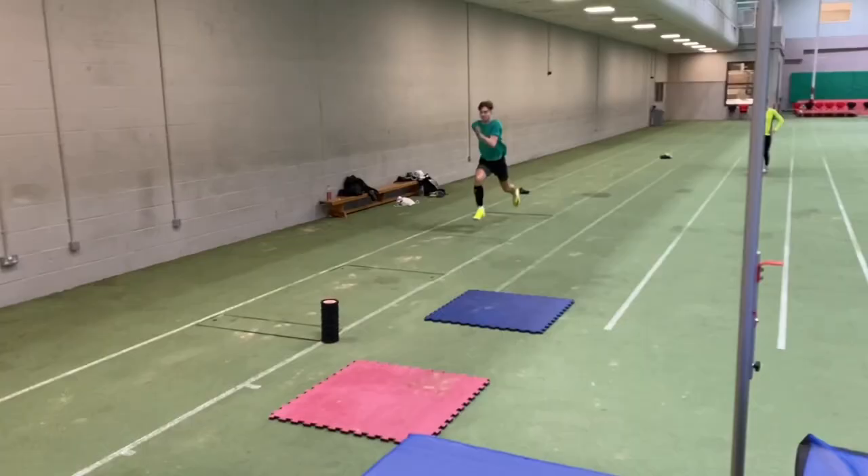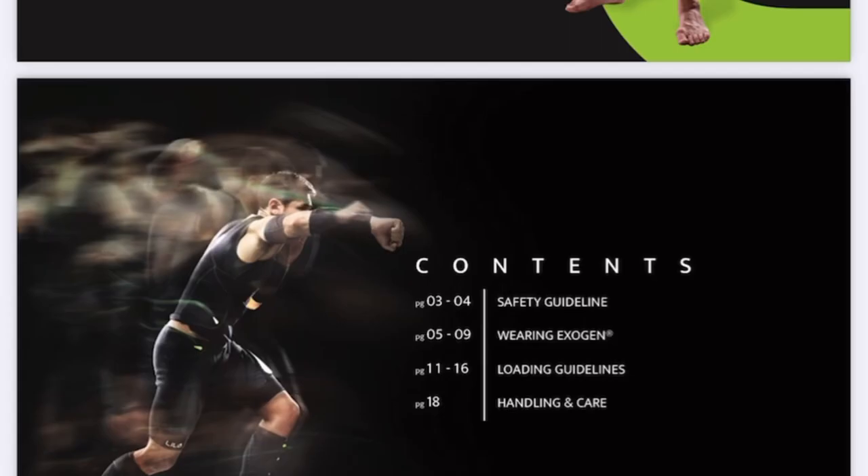I've also got shorts and t-shirts for the other guys to try out over the next few weeks and months, and it looks like it's a very positive way to specifically overload and correct imbalances. If you'd like to find out more about the kit, do drop me a message or go online to search for Lila Exogen — wherever you are in the world, there should be a distributor.